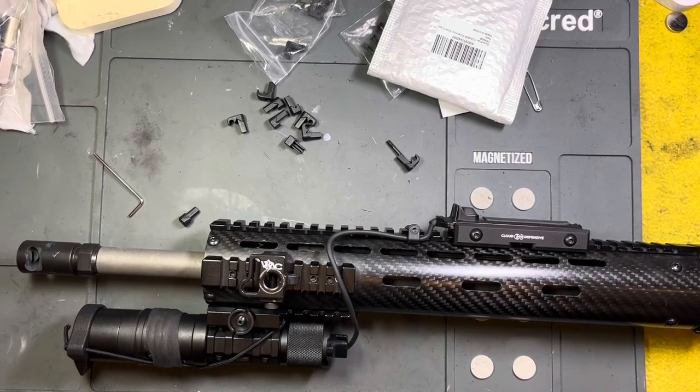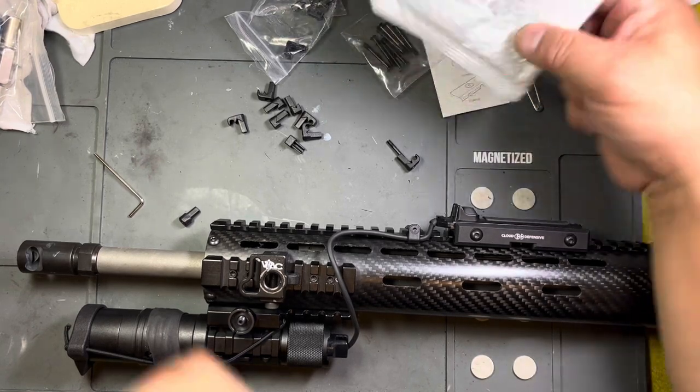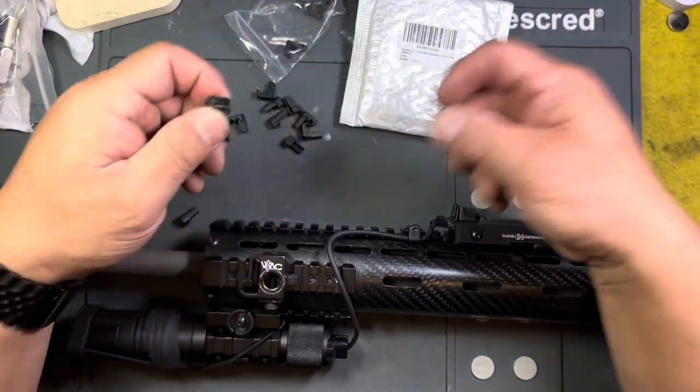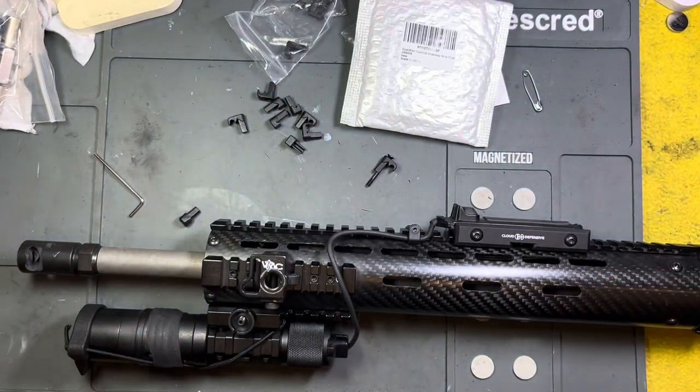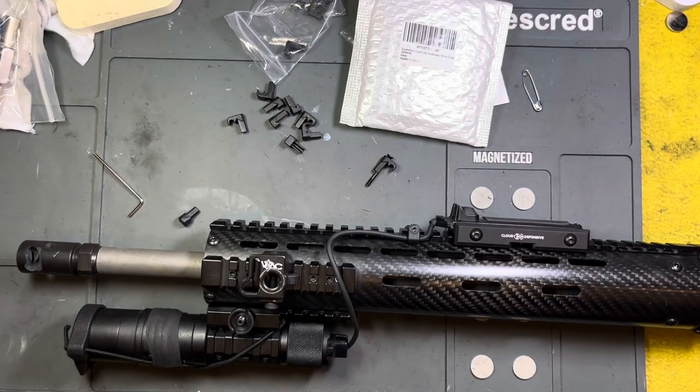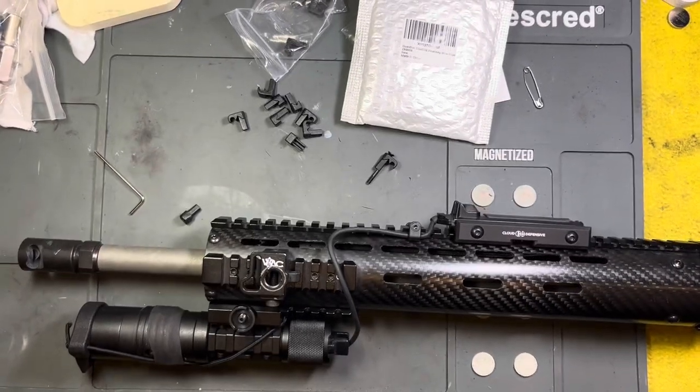Hey everybody, Chang here with an install and review of the Guardtier Picatinny cable management system. Before we get into that, if you could help us out with that algorithm, hit that subscribe button before we continue. At the end of the video, hit that like button and the bell notification icon so you can be informed of any new content we might post.